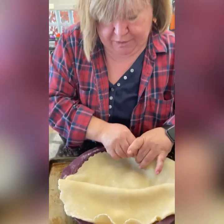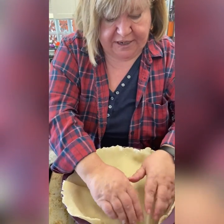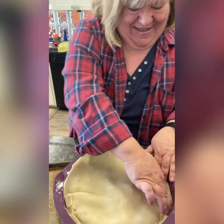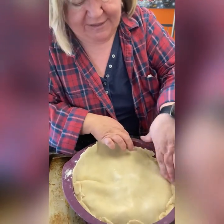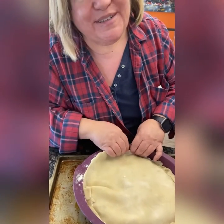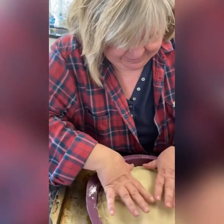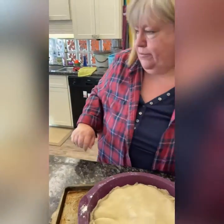My mom makes literally the world's best pie crust — the best pie crust I have ever eaten in my life. She makes a big batch and we keep it in the freezer in our Freezer Mates. Just make them ball size, one piece of pastry each, and take as many as you need depending on what you're doing.